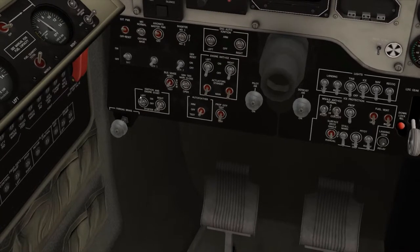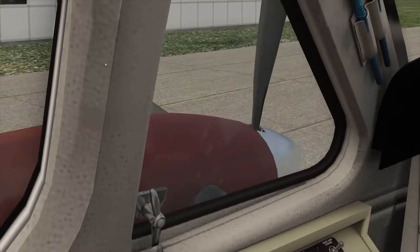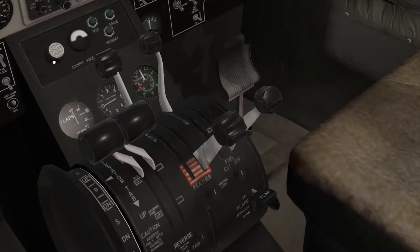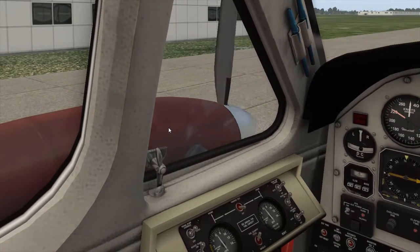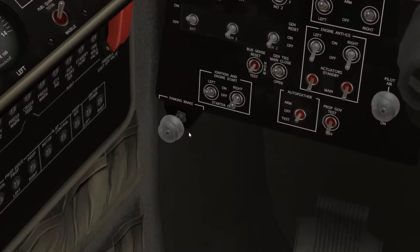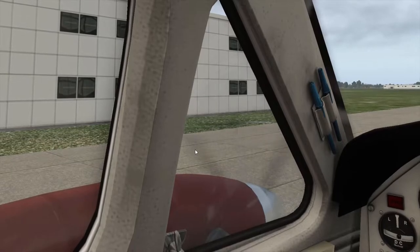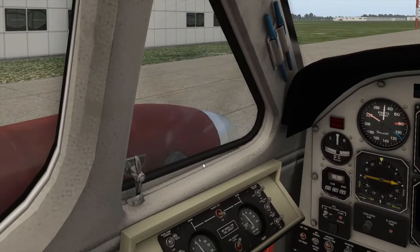We'll go ahead and click on the left and pan over here. Now that it's running, we need to go ahead and introduce fuel as well as our prop condition, and that should be starting up shortly. Also, make sure your parking brake is set because if it's not, you'll go rolling somewhere — you'll start moving, and that's not good. So that looks like it's ready to go.